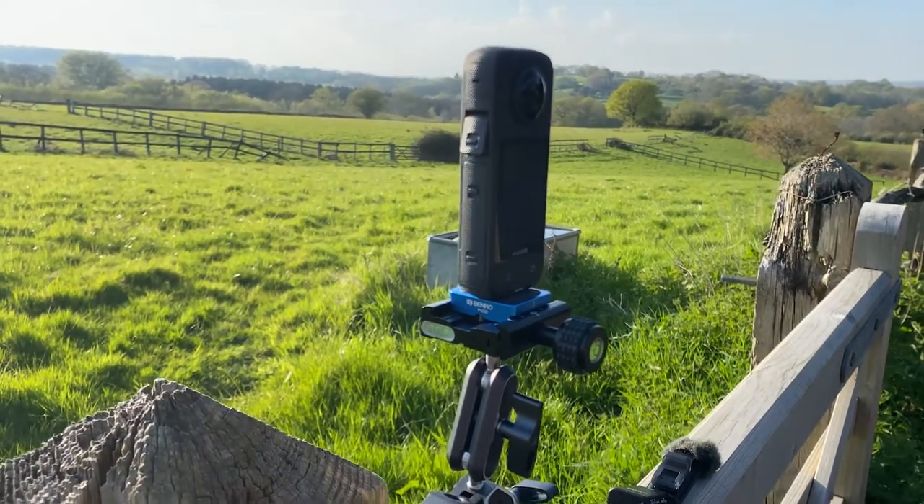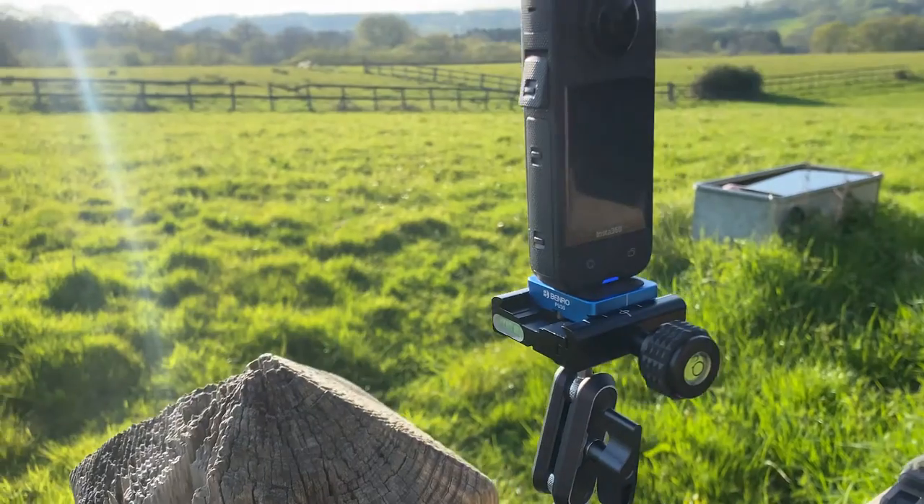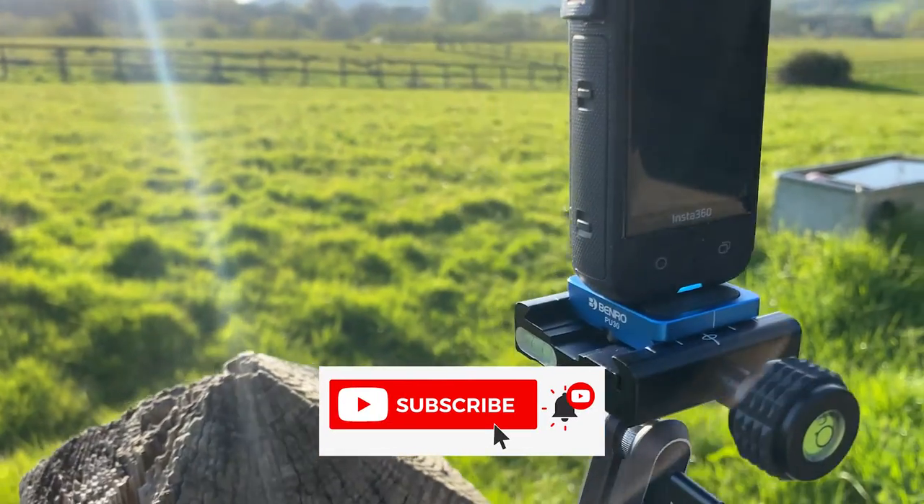All right guys, so I've got my Insta360. If we can turn it on, it should come to life — there we go.